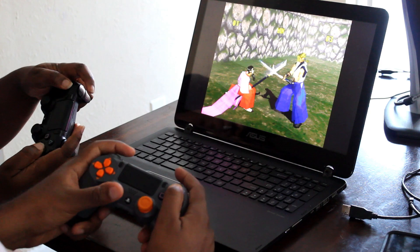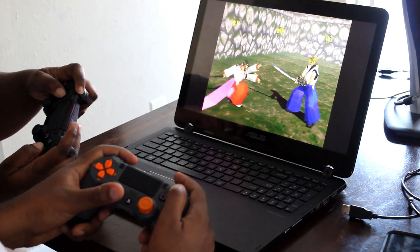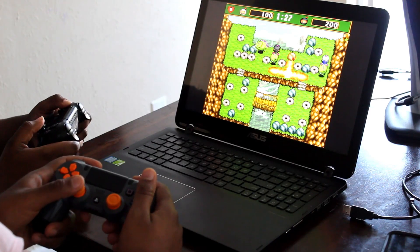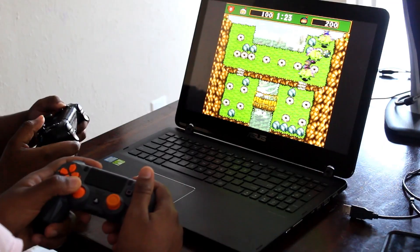Let's put those wireless Xbox and PlayStation controllers to good use and turn our computers into a retro gaming system. This method will work for up to four players.